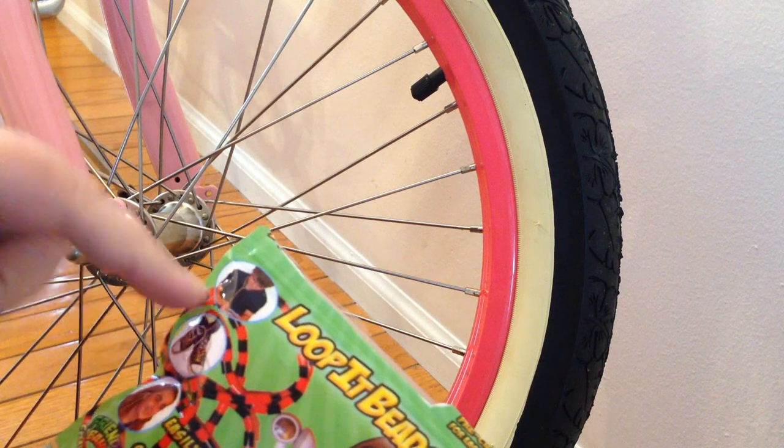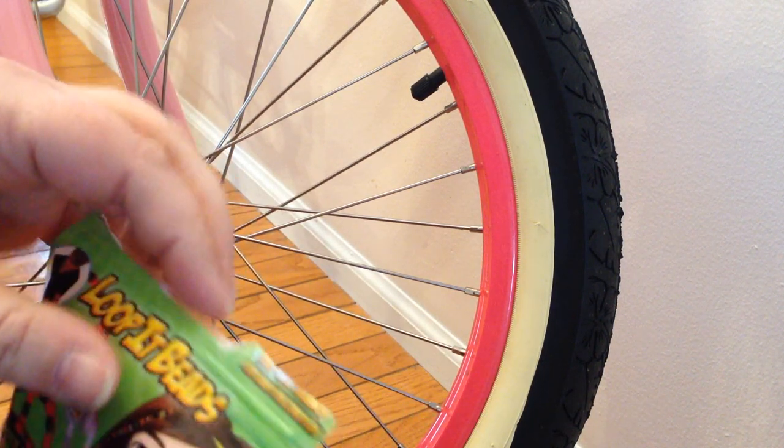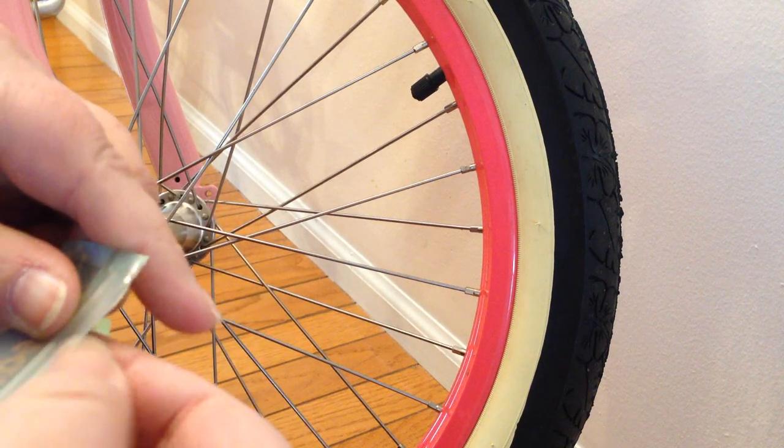You can put them on your headphones and your shoelaces. You can even do them in your hair. They even make glow-in-the-dark ones. But I suddenly thought we could use them for the spokes of a bicycle.